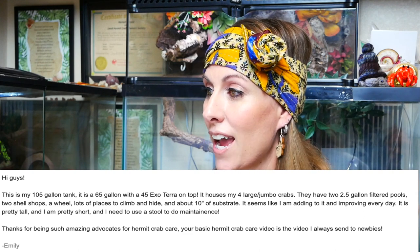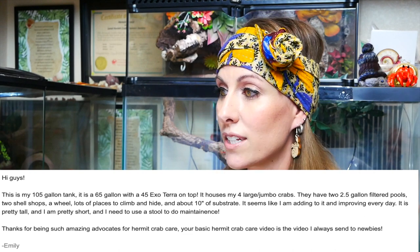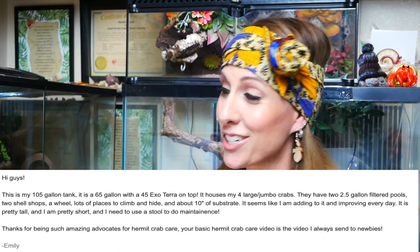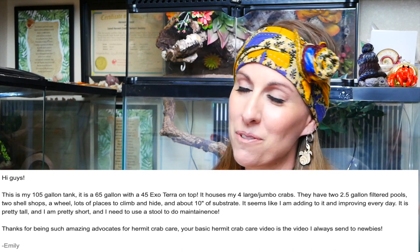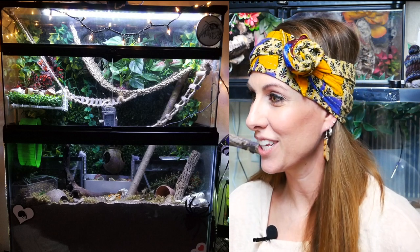This is going to be the last one for this tank review video, but we'll cover the rest in future videos. This one comes from Emily. She says: 'This is my 105-gallon tank — a 65-gallon with a 45-gallon Exo Terra on top. It houses four large jumbo crabs. They have two-and-a-half-gallon filtered pools, two shell shops, a wheel, lots of places to climb and hide, and 10 inches of substrate.' She's doing something to improve every day. She's short so she needs a stool — we just bought a stool for one of our tanks, so we totally get that!